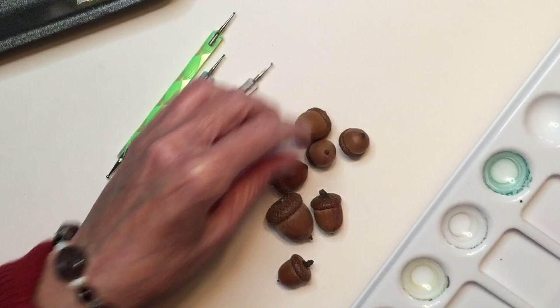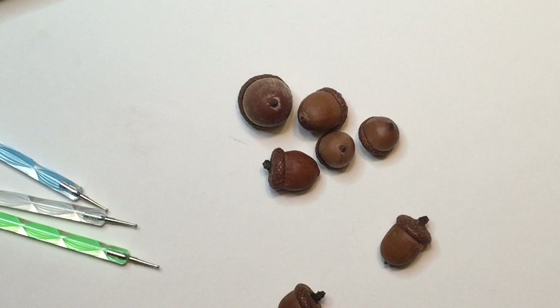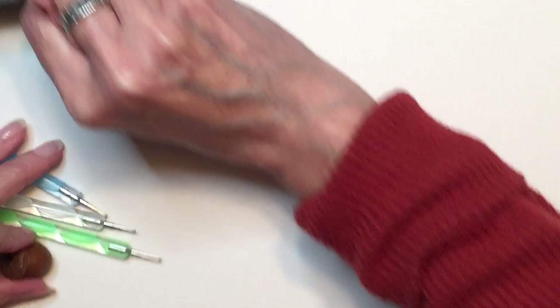Now you're going to need to prep your acorns. You're going to want to wash them, dry them, and I like to put mine in the oven at a low temperature — about 200 or 225 degrees — for about 20 minutes, just to make sure that they're really dried out well.